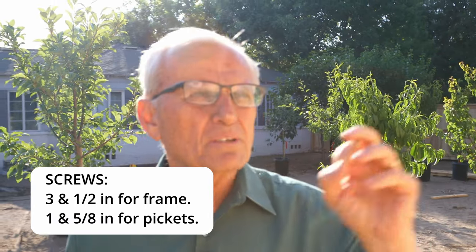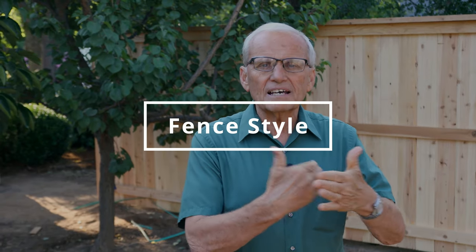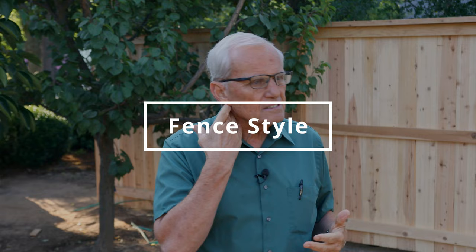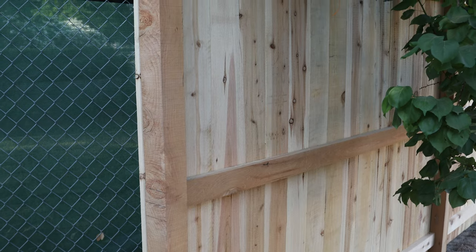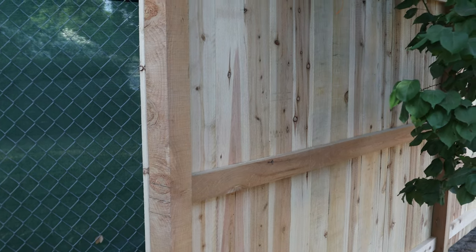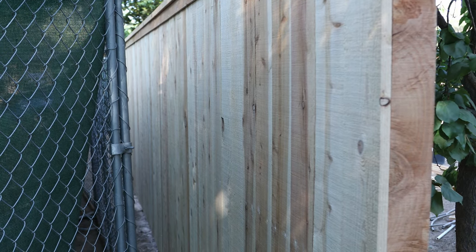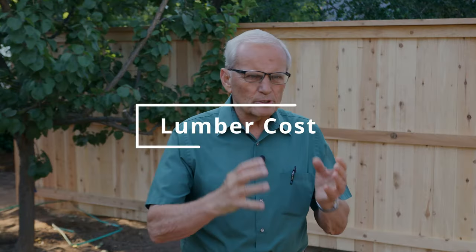You can build a fence with both sides looking identical. In this case we have both sides looking different — on the inside of the yard you can see how the fence was built, while on the outside all you see is the pickets and the top piece. A fence that doesn't show structure on either side is obviously more expensive.